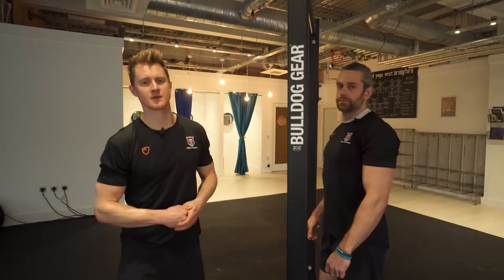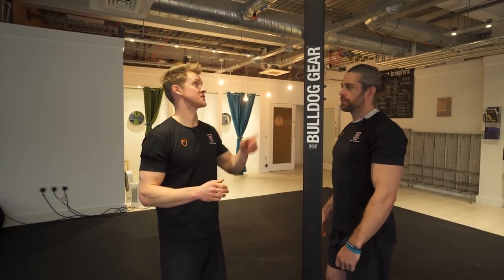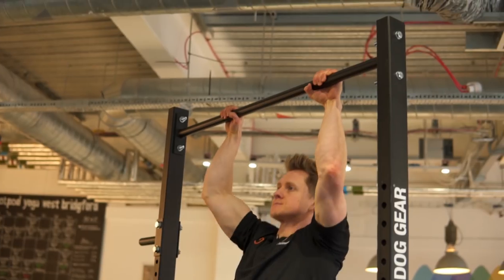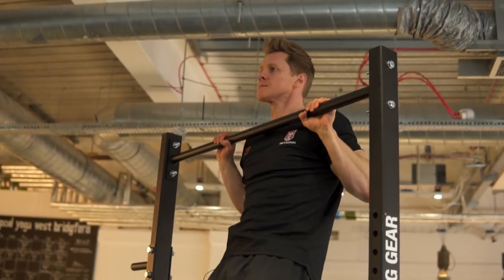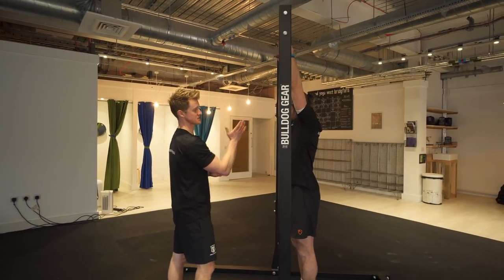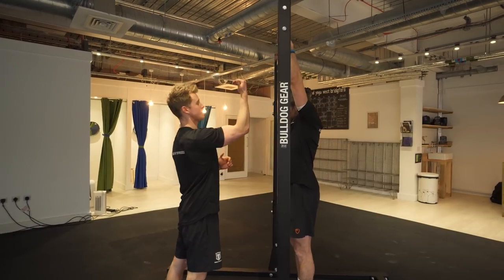Let's look at the first one: our line of pull and setup position. Success in the muscle-up requires you to get around that bar at the top. From a standard pull-up position, as Jaco demonstrates, you're going vertically up and you're not going to be able to get around the bar. In a muscle-up, we need to change the line of pull so we're actually giving ourselves the opportunity to clear the bar and then transition over.